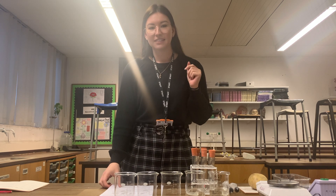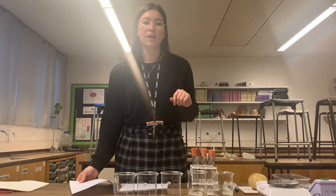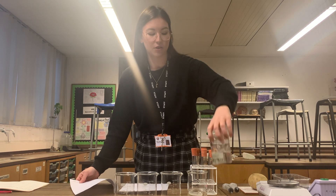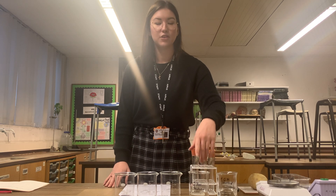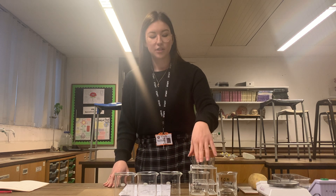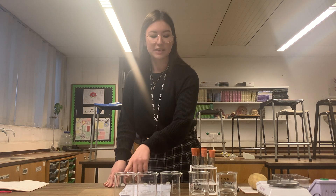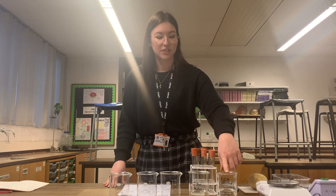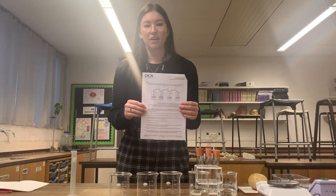The first step is to make a serial dilution to have our different concentrations of sucrose solution. I'm starting with two sucrose solutions: 1 mole per decimetre cubed, and 0.8 moles per decimetre cubed. It's the 0.8 mole per decimetre cubed sucrose solution that I'm going to use to make my serial dilution. I need to end up with 0.4, 0.2, and 0.1 moles per decimetre cubed. I already have my 1 mole per decimetre cubed solution, and I will need some distilled water. I have a diagram to help.